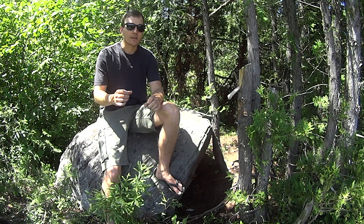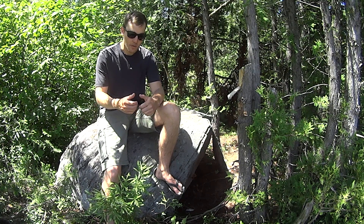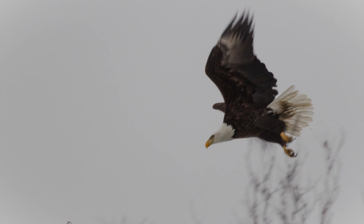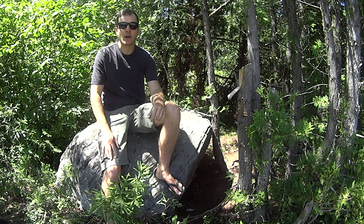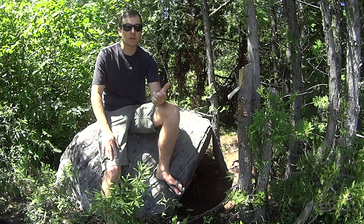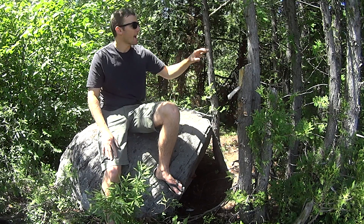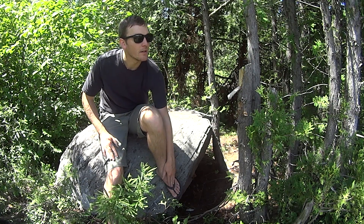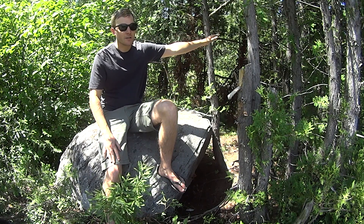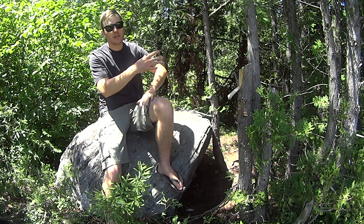A lot of times I've been burnt where I either get too slow of a shutter speed and you think you got the shot, but when you zoom in, it's slightly blurry. Around watering holes like this, there's a lot of dark colored birds — red-winged blackbirds, common grackles, cowbirds — all these dark colored birds that like to hang out in the darker areas.